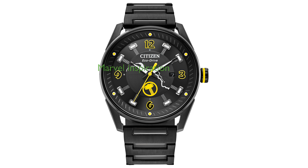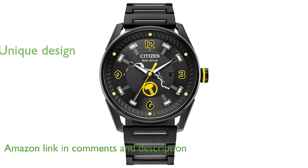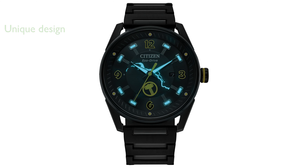The Citizen Thor EcoDrive watch is a striking timepiece, part of the Marvel Classic Avengers collection, inspired by the mighty God of Thunder. Its unique design features a black dial with luminous hammerhead hour markers and dynamic lightning bolts, making it a standout piece.